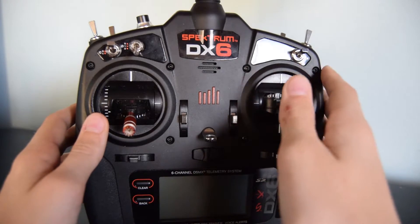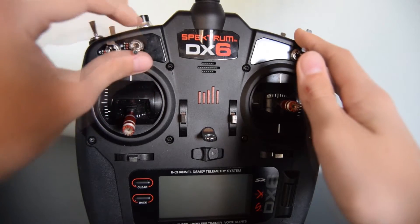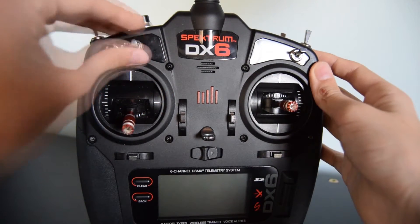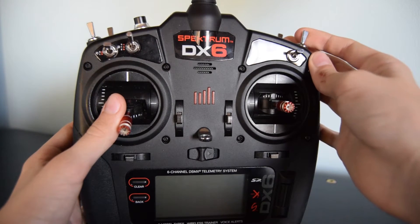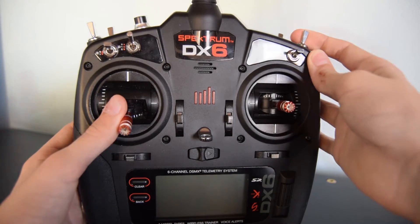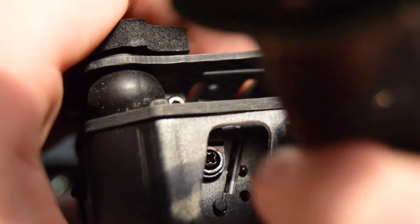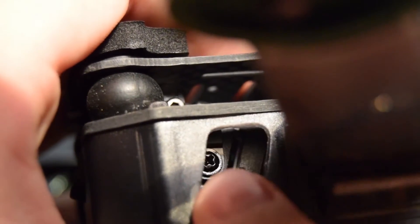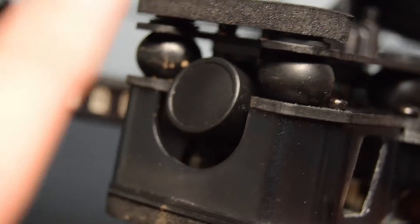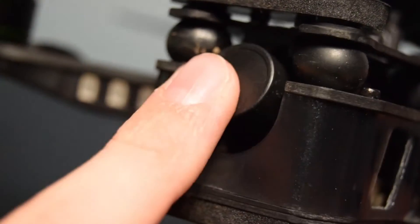I have the DX6 from Spektrum and I've bound that to the DTS Q220. I used switch D, programmed to go stability mode, horizon, and acro. There's also a second switch programmed for switching modes on the OSD and taking the OSD off the FPV feed. You can insert a micro SD card with a little cover so it doesn't pop out in flight. Pressing the button records the FPV feed at 720p HD footage with no lines.